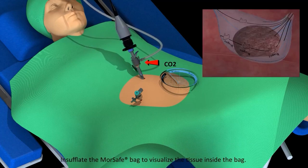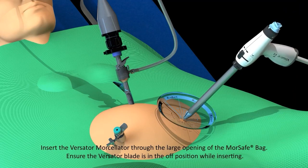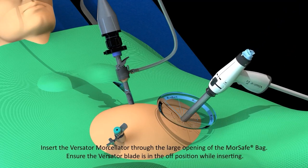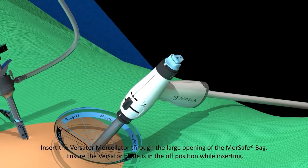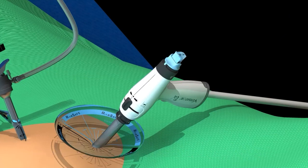Insufflate the MorSafe Bag to visualize the tissue inside the bag. Insert the Versator Morcellator through the large opening of the MorSafe Bag, ensuring the Versator blade is in the off position while inserting. Pull the obturator's deployer and remove the obturator from the Versator handpiece.